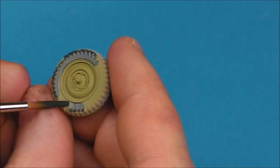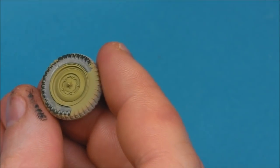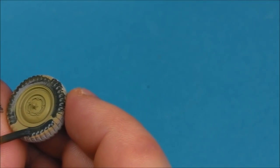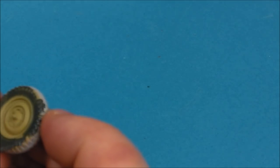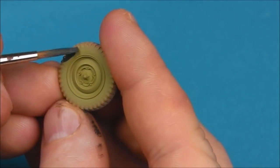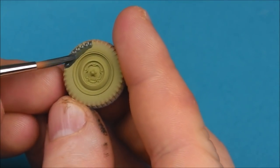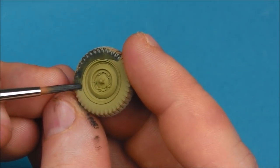Now moving on to the tires. What I find for painting tires — a quick easy way of doing it is just to paint the area around the hub first, just to get that nice clean circle and then start painting the rest of the tire. I'll always try to focus around that first and I don't try to do it in one go — it's just small little brush actions at a time.